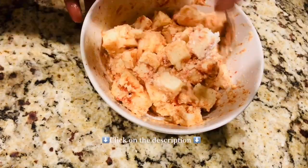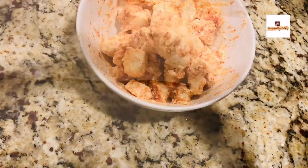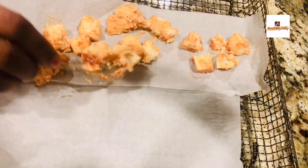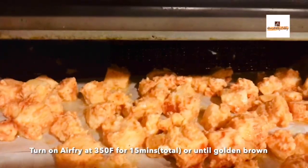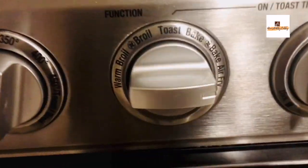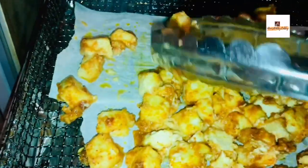Once the mixture is ready, take an air fryer tray and add parchment paper on top so it won't stick to the tray — this also keeps it from getting greasy. Add a little oil on top, then turn on the air fryer at 350°F for 10 minutes. After 10 minutes you can see it's almost done.